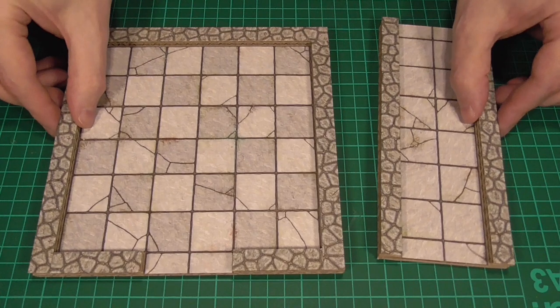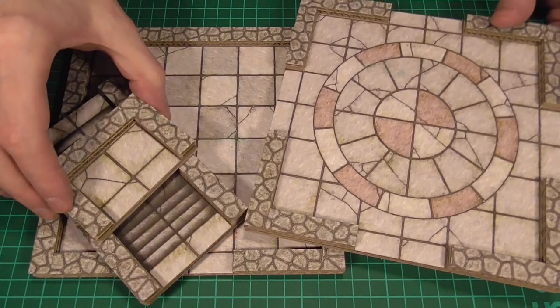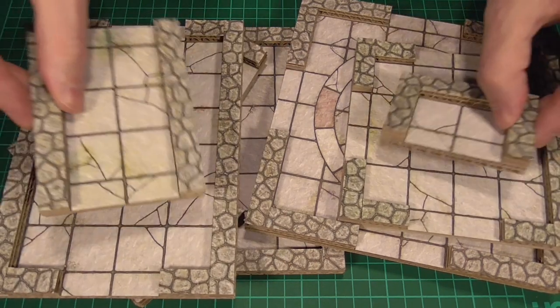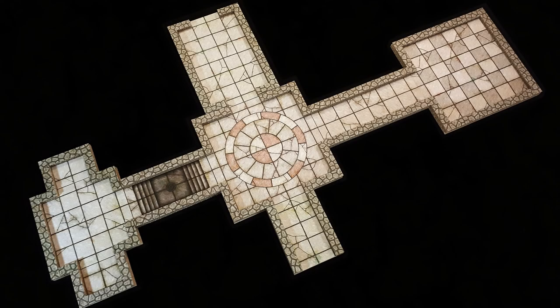And here are the actual pieces. That's the tiles from one of the pages, and these are the tiles from the other. And because all of these tiles are fairly modular, we can also reuse some of the tiles from Season 1 as well, just to make this level a little bit bigger. Here's what the overall layout is going to look like, and to make things a little bit clearer, I've highlighted all of the old tiles here in red, and all of the new tiles highlighted here in blue.